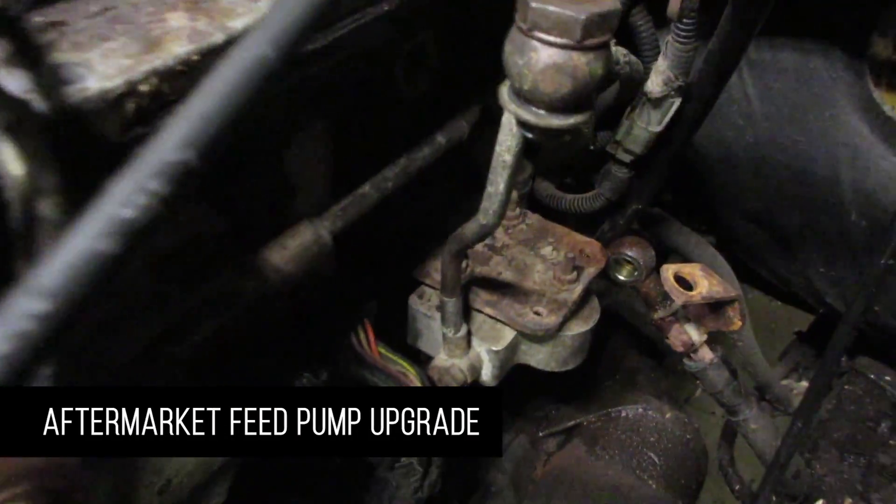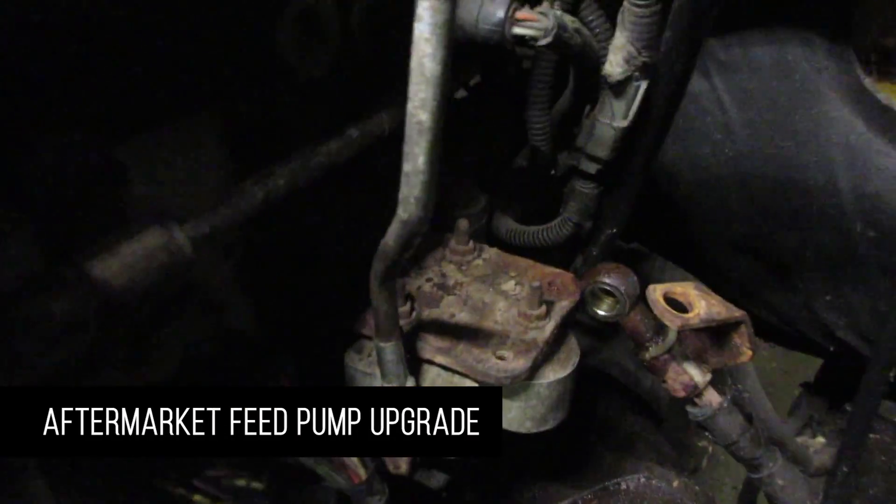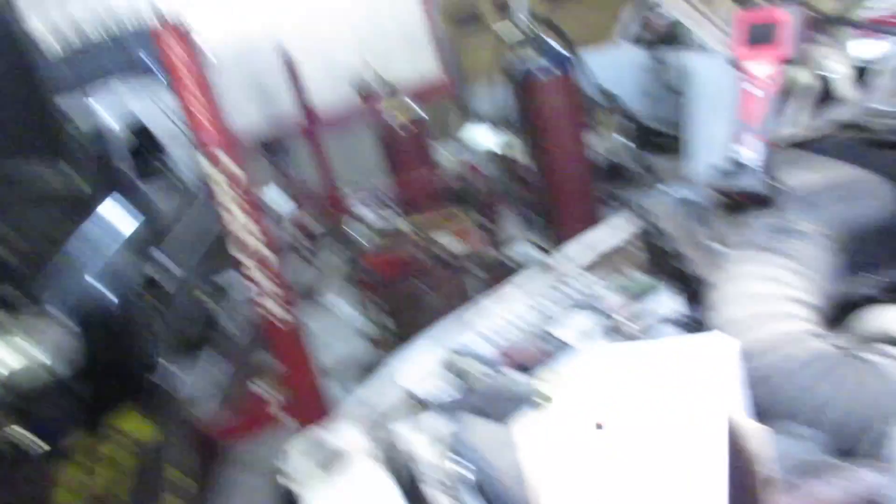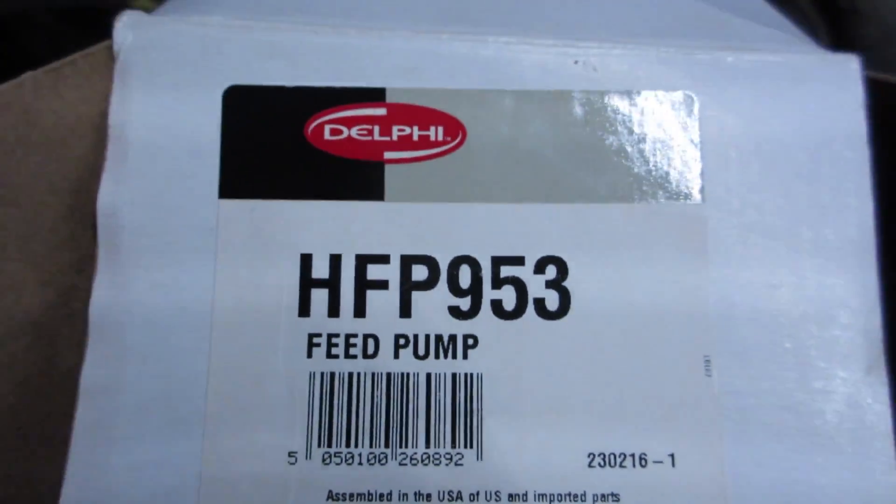So you've got lift pump issues. Well, if you have something that looks like that — just kind of a pass-through — you have a pump in the tank. If you have a filter-looking housing there, it means that you have the pump on the side of the block. Regardless, the factory setups are not sufficient enough. So what you want is an HFP 959, which looks like this — that is the updated, a little more flow, to keep that VP pump cool. So we're going to take that off and move some fittings around.